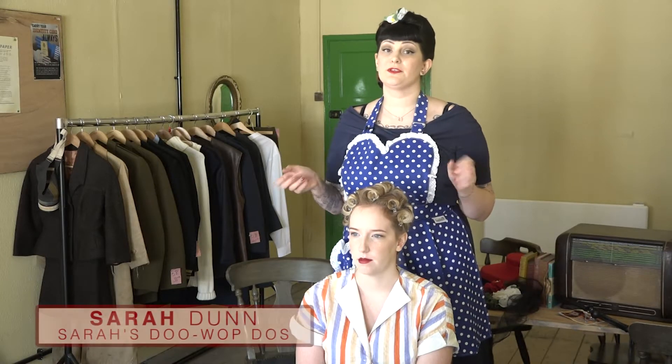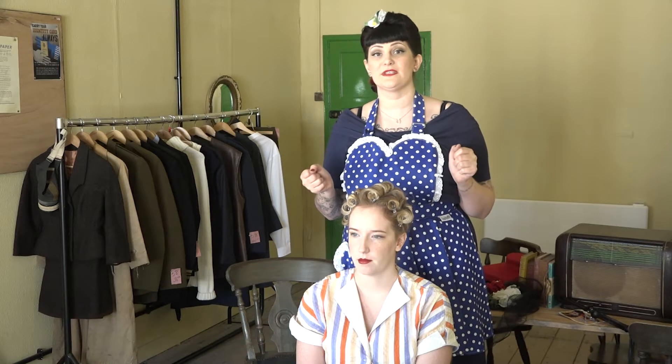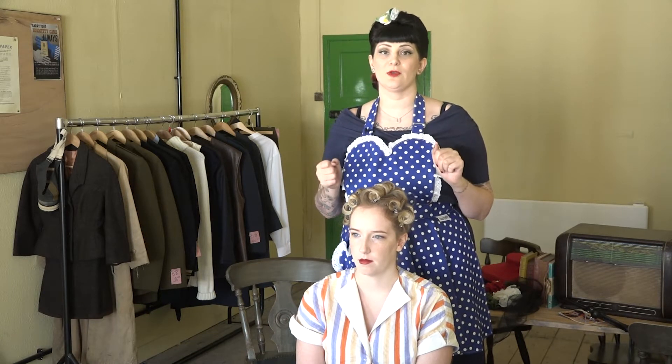Hello and welcome to the victory roll tutorial for the 1940s boutique. I'm here at Bletchley Park and I'm going to show you a fantastic little 1940s hairstyle that you can do at home on your own hair.